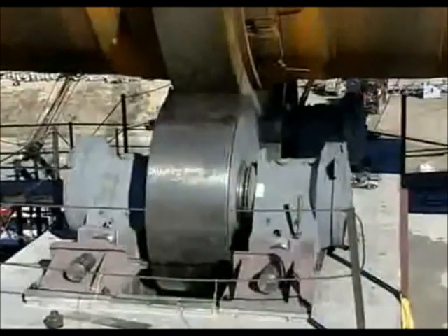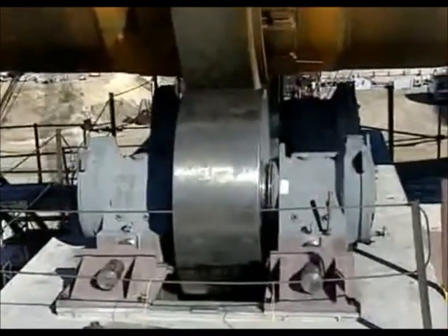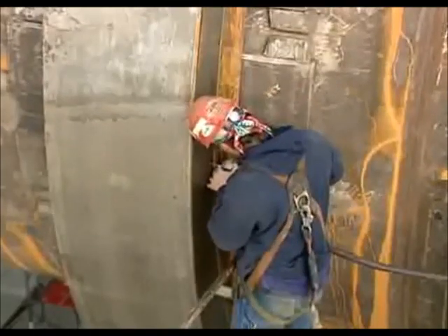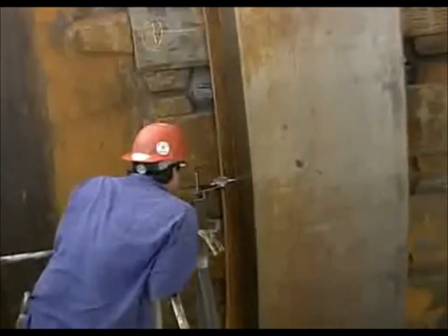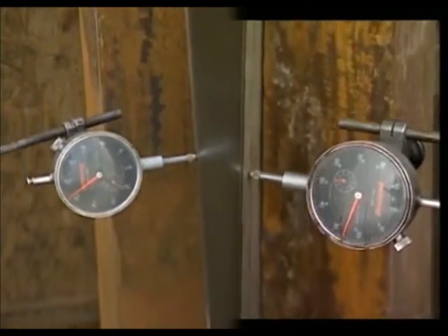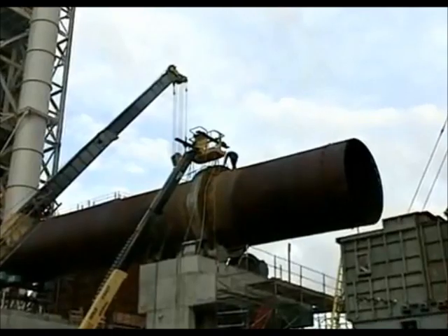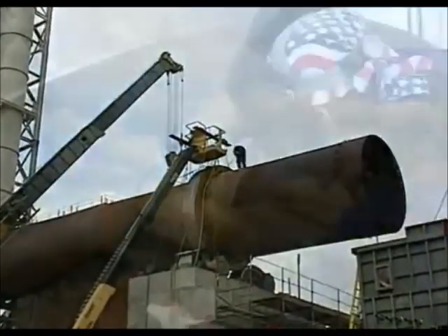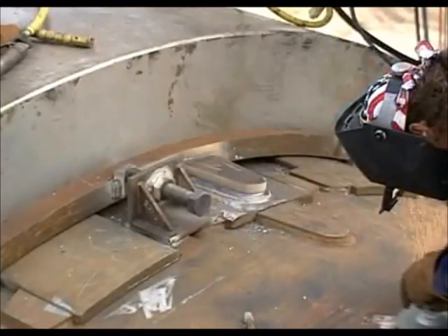The kiln tires must sit squarely on the shell so the rollers contact uniformly across their faces. In order to accomplish this axial alignment of the tires, the two-dial indicator method is employed. This allows adjusting the tires to run true to the axis of rotation of the shell, uninfluenced by the axial drift of the shell. Once the tires have been correctly set within the prescribed tolerances, the permanent retaining blocks can be welded in place and the temporary adjustment hardware is removed.